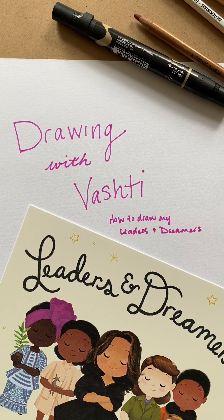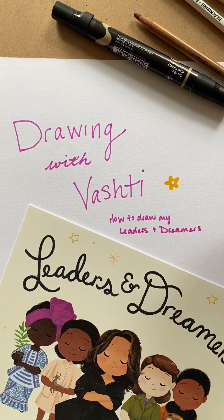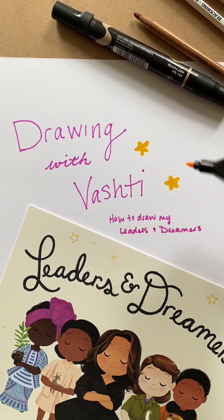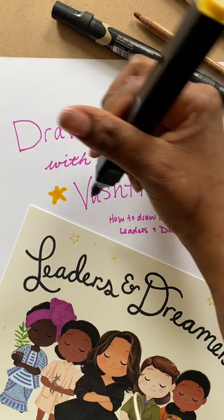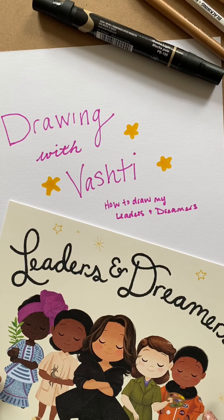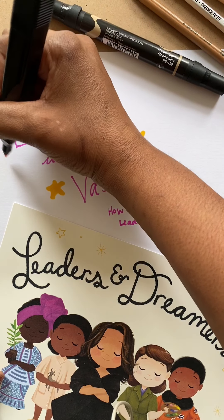Hi everyone, I hope you're all doing okay during these crazy times of self-isolation. I figured I could share a little drawing demo today. A few of you guys missed my live session where I showed you how to draw the character from my books — Little Leaders, Little Dreamers, and Little Legends — so today I'm going to go through that process and show you how to draw their face.